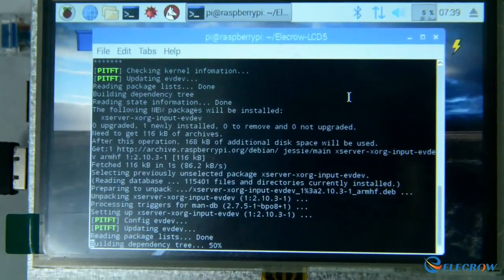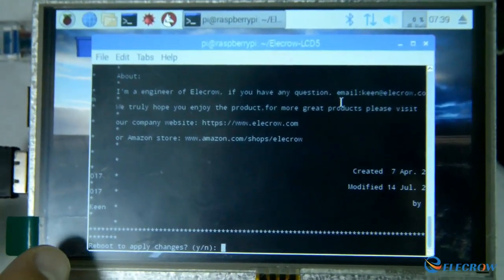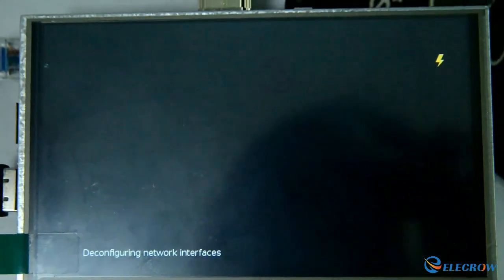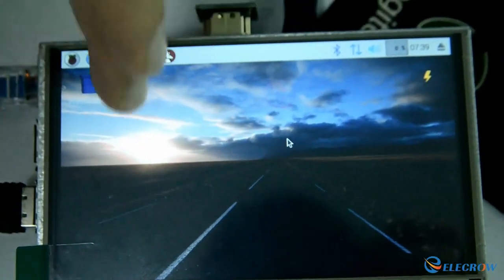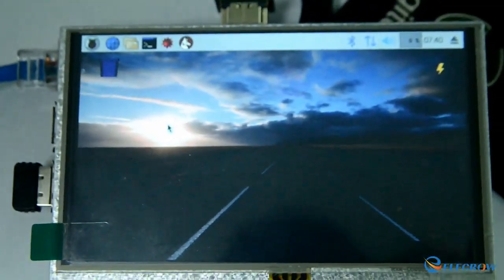After the installation finishes — it takes a little while — it will ask you if you would like to reboot; just type yes. It will reboot, and right away you should see that the touchscreen is working and the driver works perfectly fine. That's it — that's our tutorial on how to install the Electro driver on the LCD 5 screen.